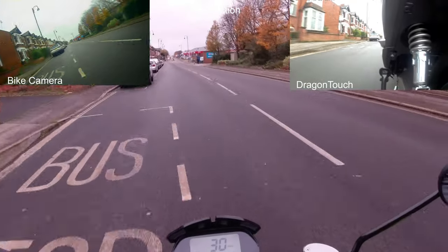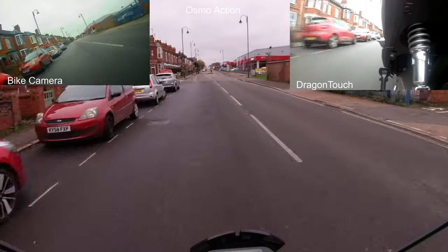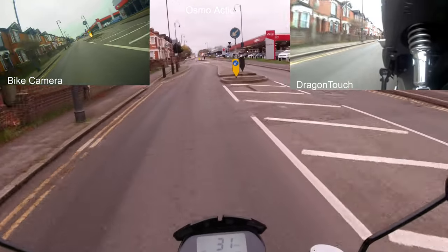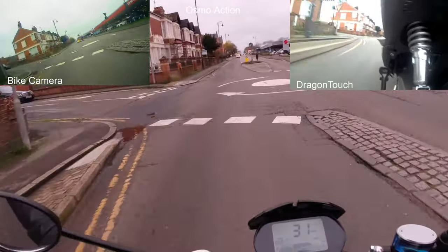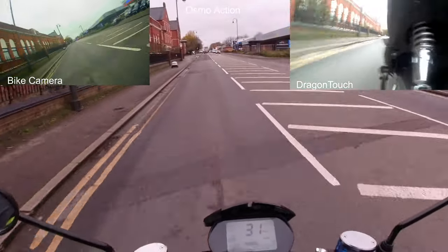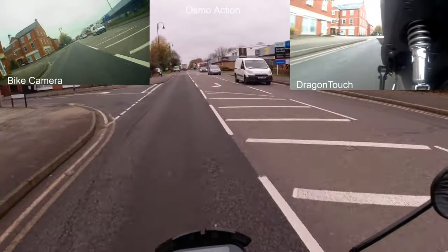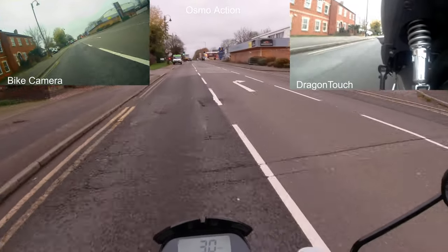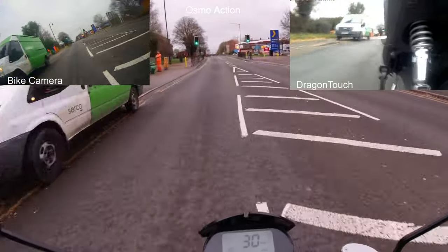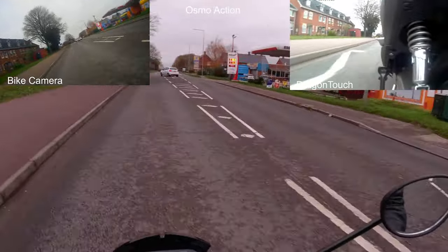You can get these to 30 miles an hour fairly easily. We did a test between the E-Colt and the normal Colt — the normal Colt was de-restricted to 50cc and the E-Colt was restricted to 30 miles an hour. But because the E-Colt had more torque, when we went around the block the E-Colt actually had to slow down and wait for the unrestricted Colt — it could out-torque it everywhere, get to top speed a lot faster, and therefore reach its destination quicker.